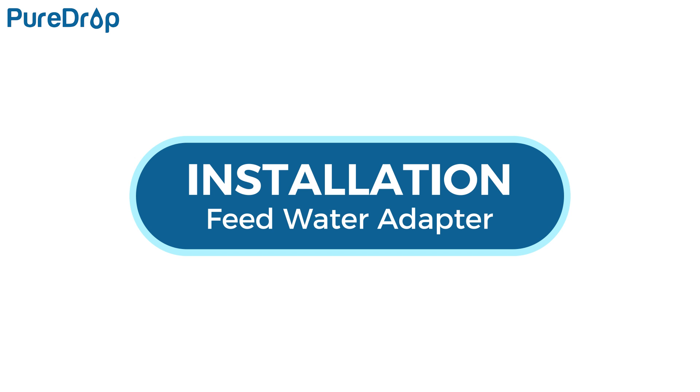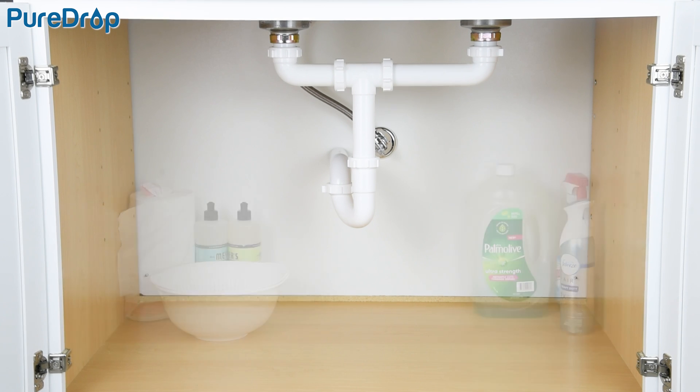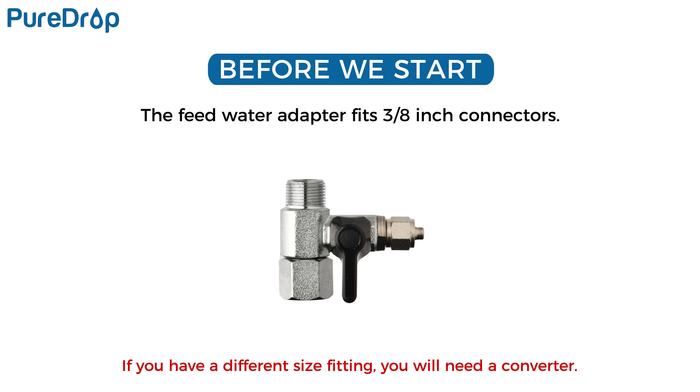Installation – Feed Water Adapter. For under-sink use, please clean out the space before installation. The Feed Water Adapter fits 3/8-inch connectors. If you have a different size fitting, you will need a converter.